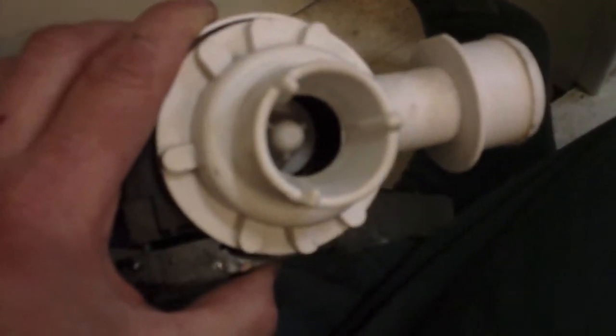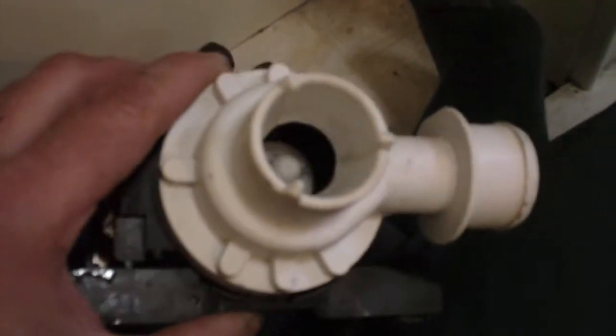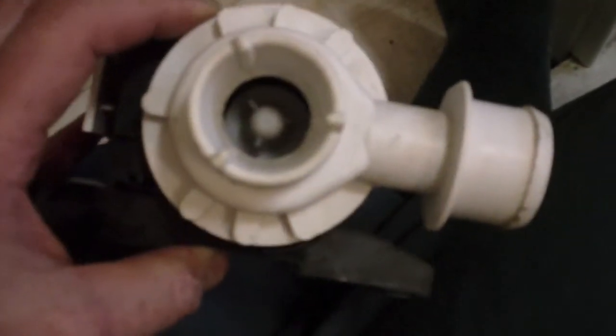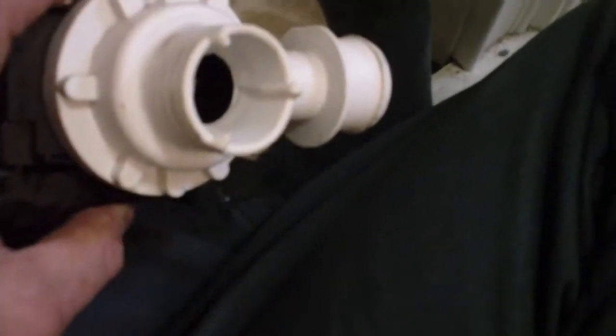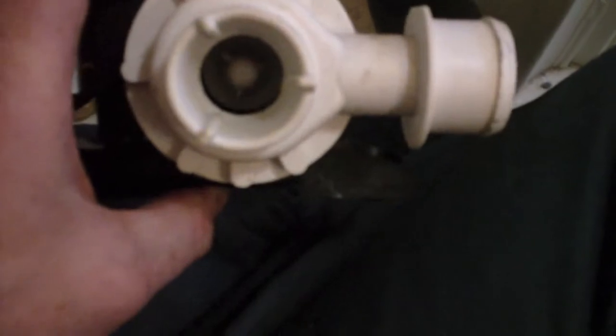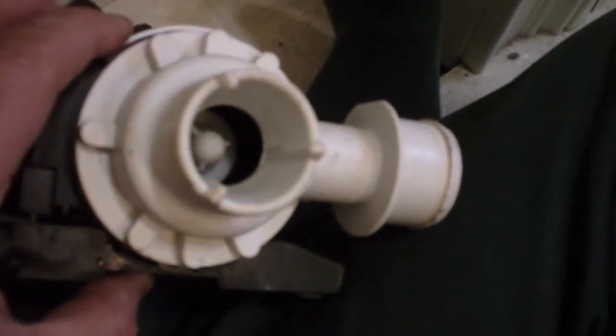Either I'm completely baffled by how this pump is supposed to work, or all the vanes of the pump are broken off and have disappeared — probably down the drain. Because I could stick my finger right in there and there's way too much clearance. I don't really see how that impeller would do anything. So I think I'm going to have to take this apart and do some closer inspection.